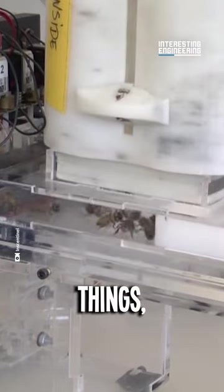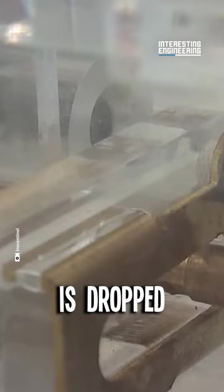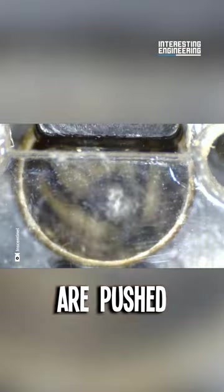Once you put them in one of these things, they're forced to walk into a cylinder one by one. Each of these cylinders is then dropped into the loading tube, where the bees are pushed into their seats.